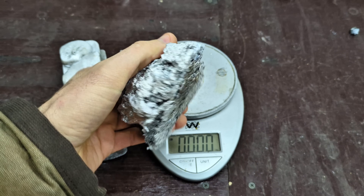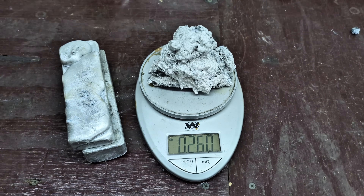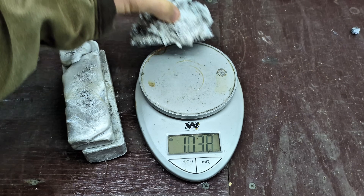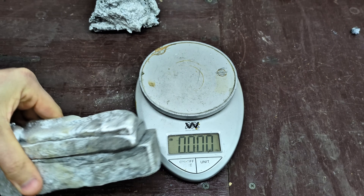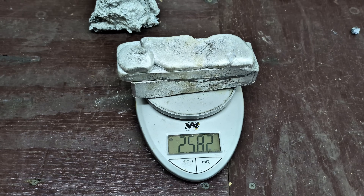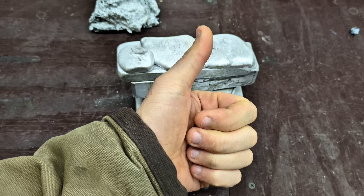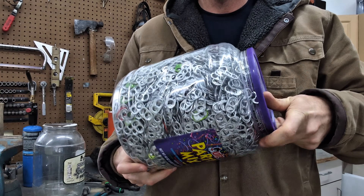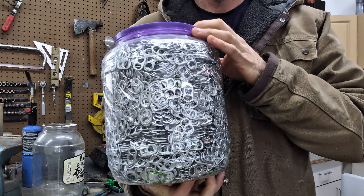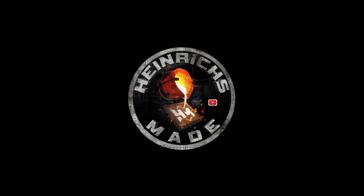So now let's get a weigh-in. I'm actually surprised at how much slag came out of those pull tabs — that's 1.03 pounds of slag. So let's see what we have for good aluminum — 2.58 pounds of good aluminum. I have plenty more pull tabs left over so there may be more videos in the future.